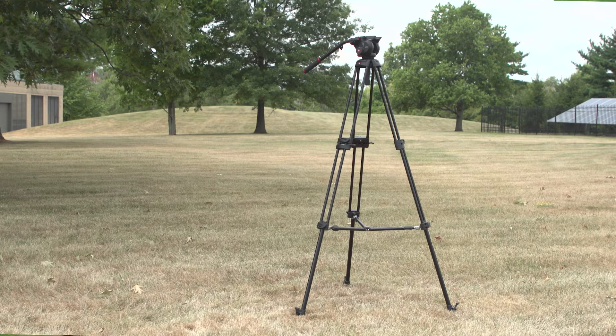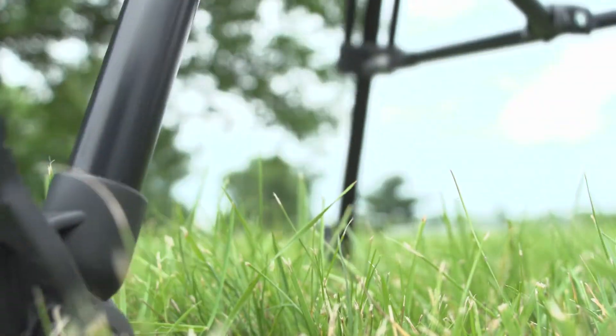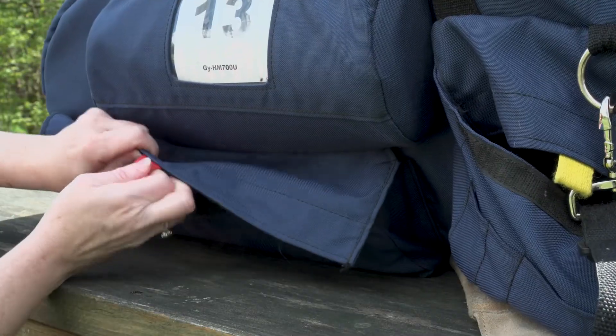If you are using a two-stage tripod — meaning your tripod has an additional section to raise the tripod higher — raising the bottom section first keeps you from bending over to adjust the tripod during shooting.